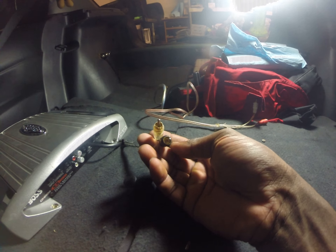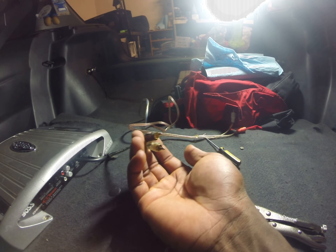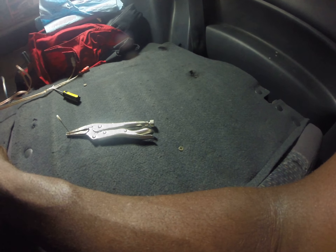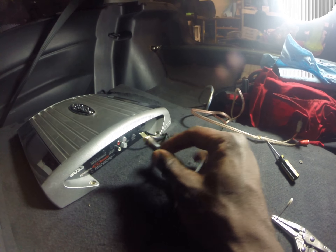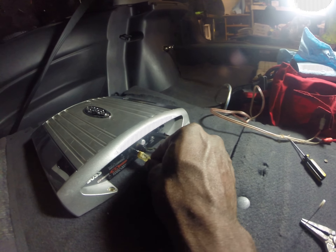And here I have a new set of RCAs. I had those from my mids and heights. I don't have another amp over here anymore, so I'm just going to use this one. Very convenient. Hopefully I don't break it again.